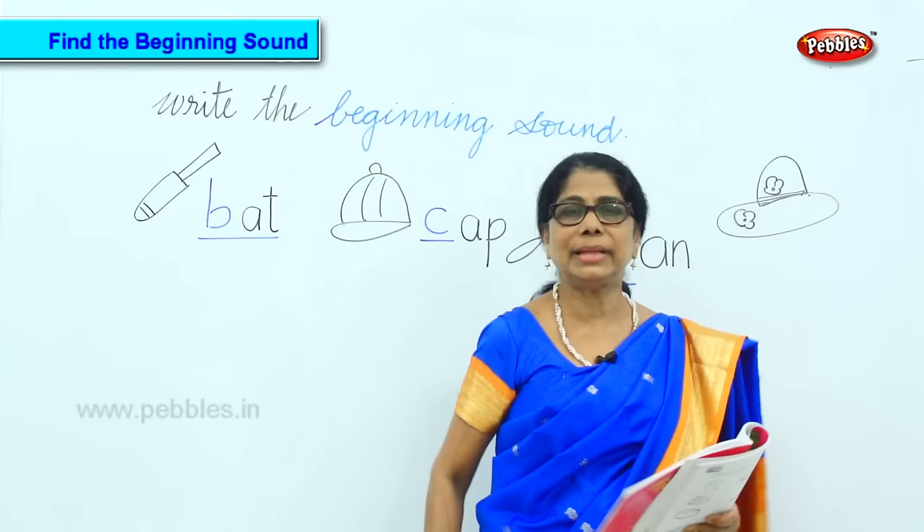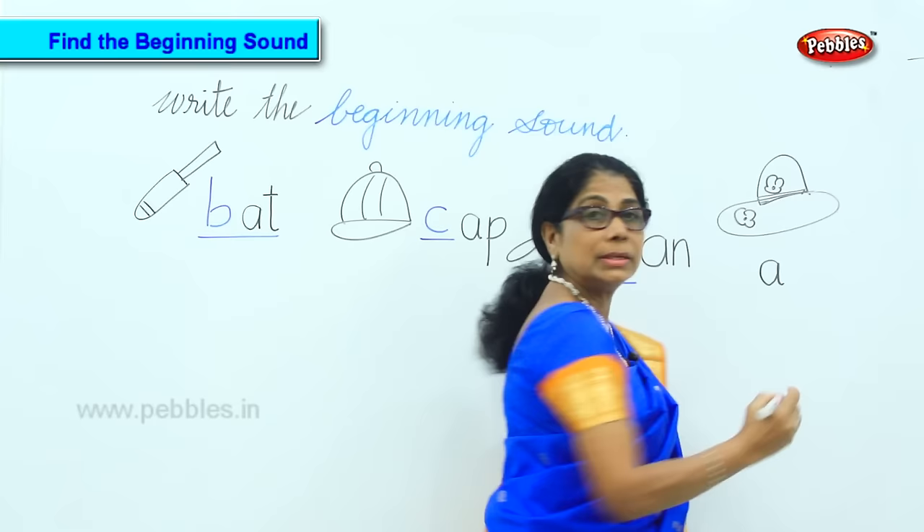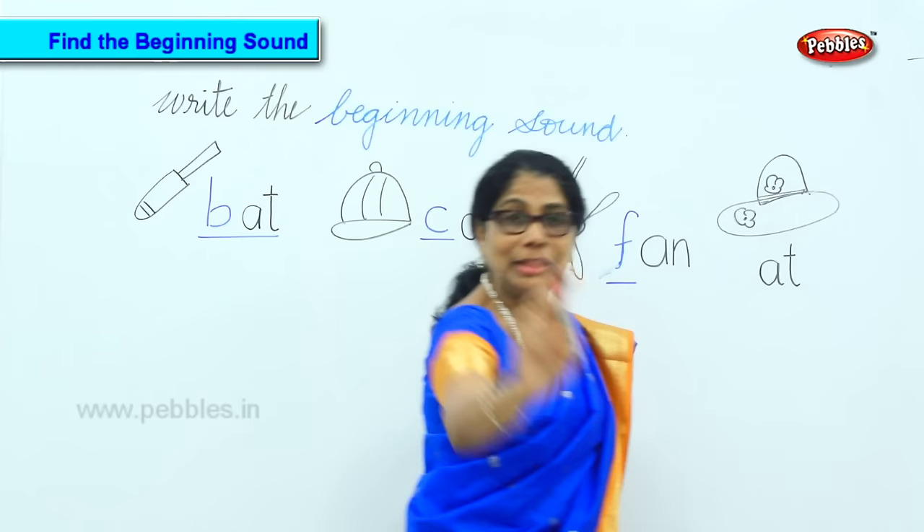What is that? H-A-T. Second sound: A. T, T, T. Now you put in the first sound for me. What is that? H. Very good — Hat.